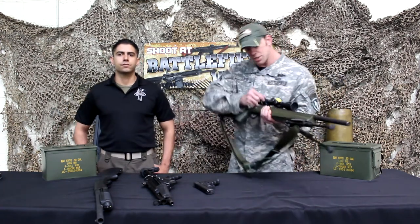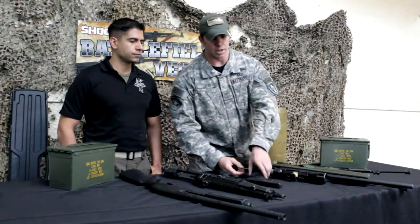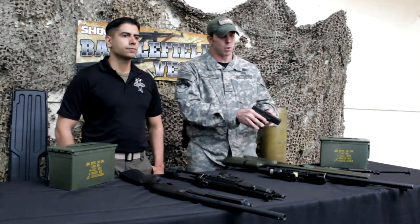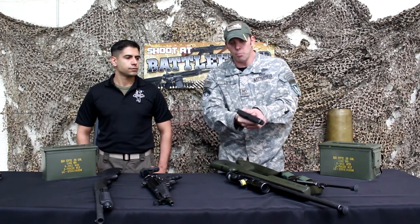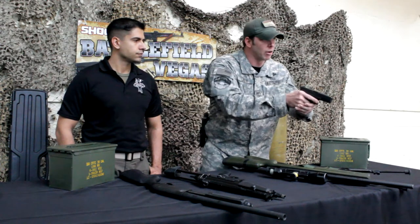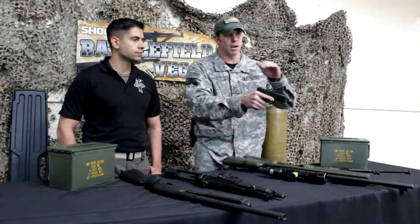The second gun is your Glock 17, a 9mm handgun. Make sure that your hand is all the way up top behind it, and that your thumbs are both pointed forward. Step forward with your non-firing foot, reach out in front of you, lean forward into it, and line up that front sight with your rear sight on the paper.